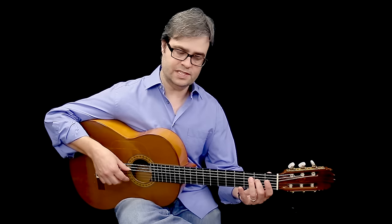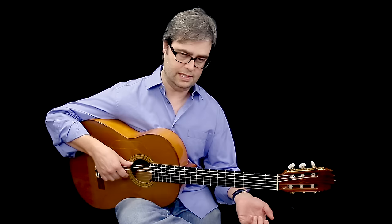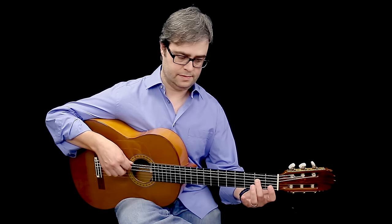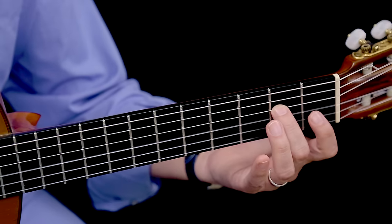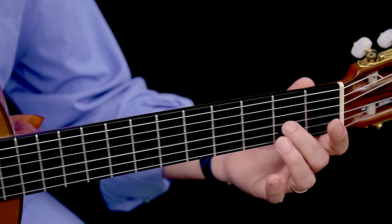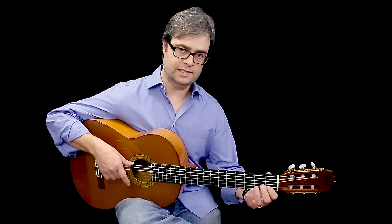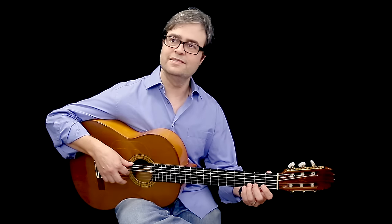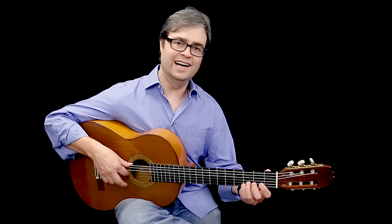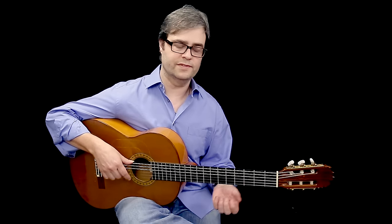And then in the same position, if we continue, we can do E, F, G, A, B, C, D, E — starting from the 2nd fret of the 4th, 3rd fret of the 4th, open 3rd string, 2nd fret of the 3rd string, open 2nd string, 1st fret of the 2nd string, 3rd fret of the 2nd string, open 1st string. That gets us to another octave of E.